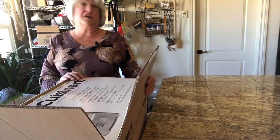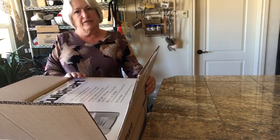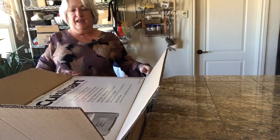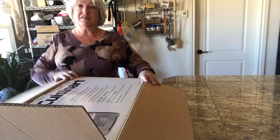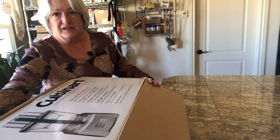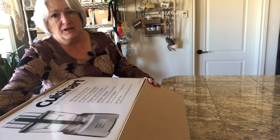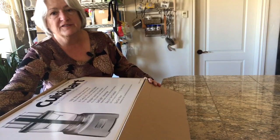All right, so this came in a great big Amazon box that was just slightly bigger than this box. Now I've opened this cardboard box, and inside is the actual box that it's in. I'm not going to show me trying to get it out of this box, but I'll show you once I have it out.